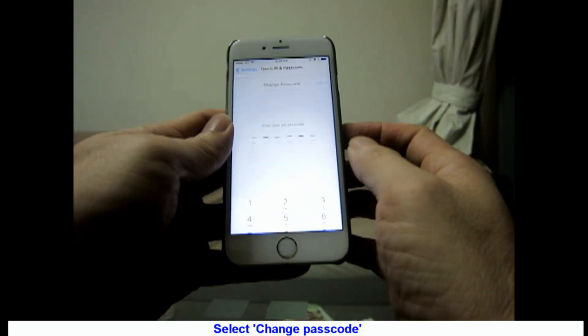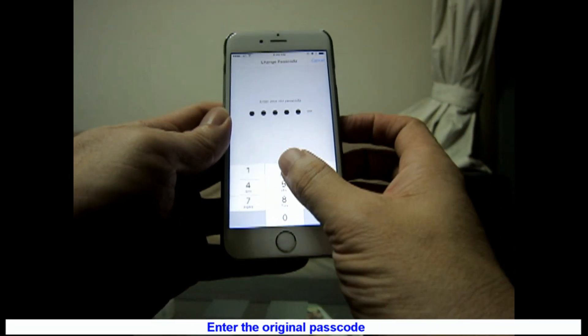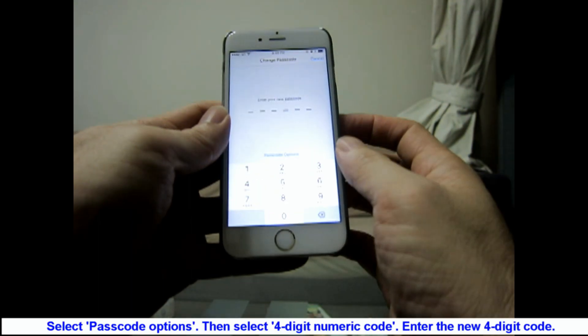Select Change Passcode. Enter the original passcode. Select Passcode Options, then select 4-digit numeric code.